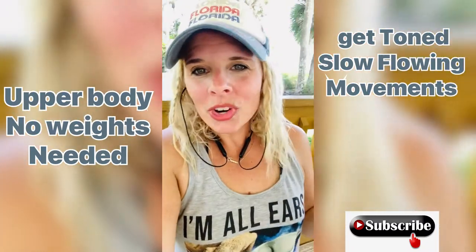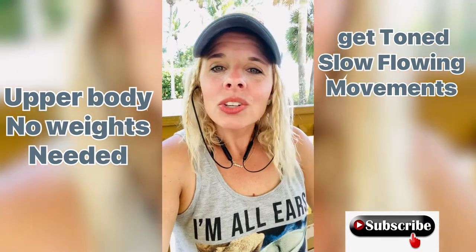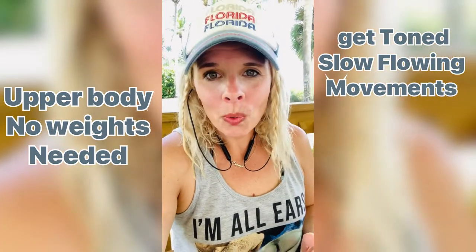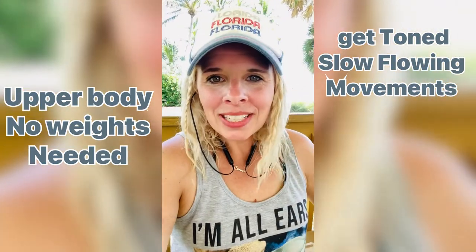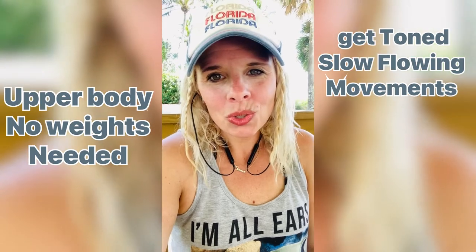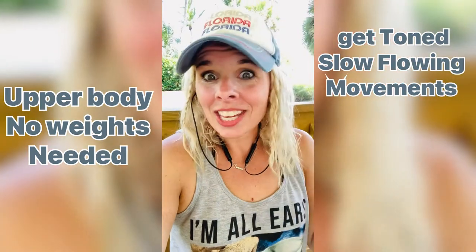So the workout you are about to do, you can do with or without weights. You're going to do a slow flowing movement, one into another. It's going to be all upper body, so keep that in mind, and I highly recommend you use five pounds or lighter. And here you go.